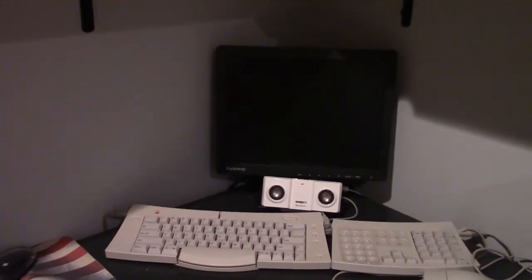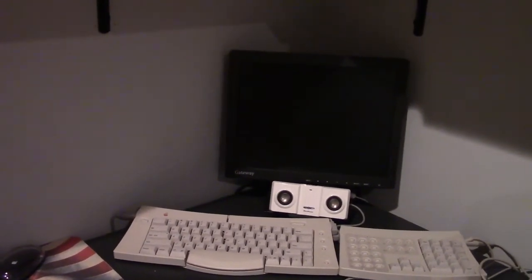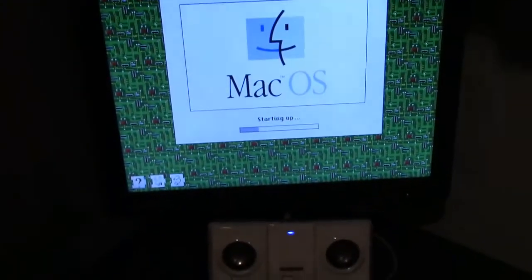That is the tiniest LCD screen I've ever seen. That's got to be 12 inches, maybe? It's like a laptop screen. It's awesome.